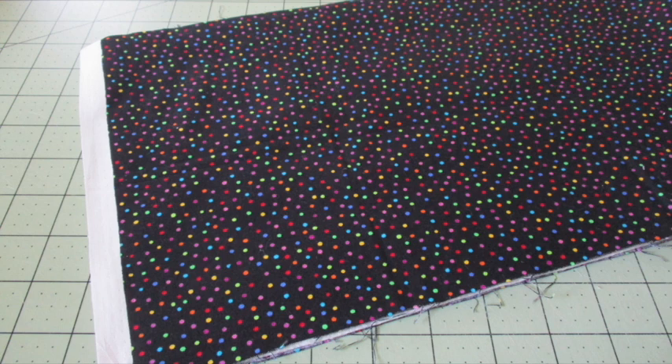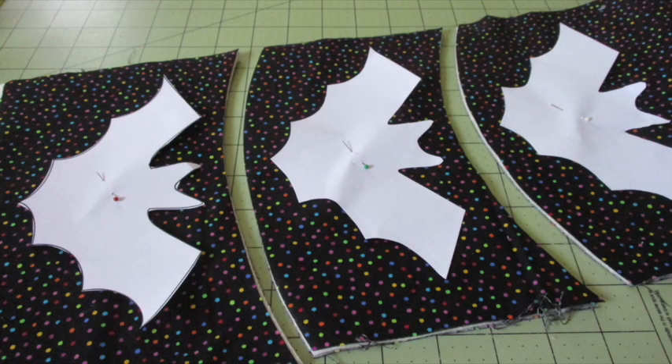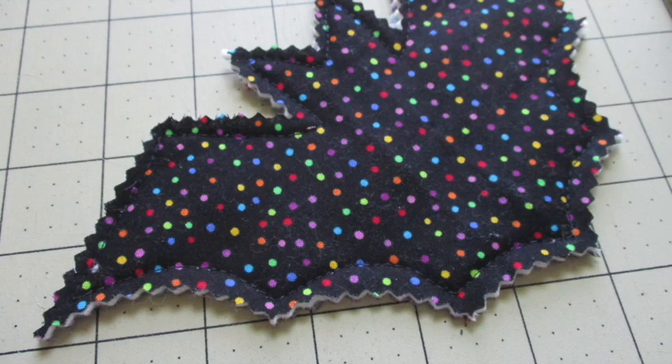Cut out the templates and arrange four bat templates on the fabric, at least half an inch to an inch from the fabric's edge and from each other, and pin those in place. Rough cut around the templates, then stitch each bat by sewing around the outside of the template very close to the edge of the paper. Then use your pinking shears to trim a quarter inch to half an inch outside the stitching line of all your bats.